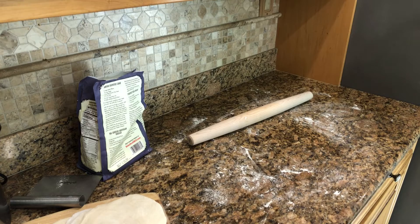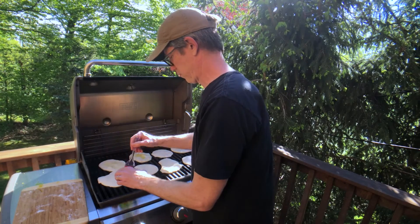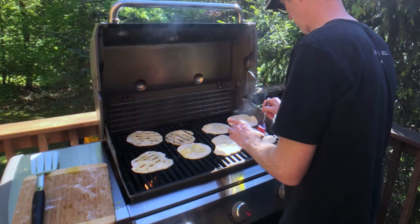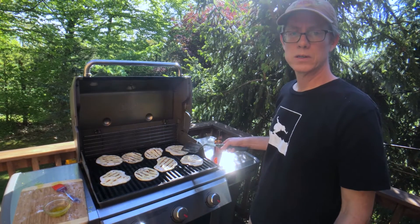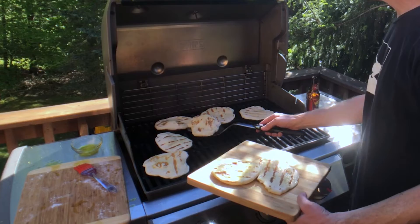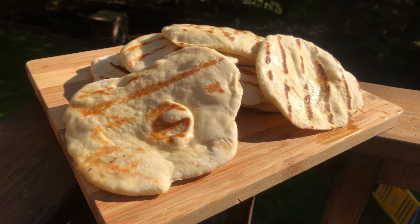Once you've got them ready to go, it's time to hit the grill. Oil one side of them and lay them down on medium heat. And then as they're cooking, oil the backsides. You may have to start flipping — these only take a couple of minutes. You can see they start to bubble, and then you flip them. Nice grill marks on them. You'll know they're done: they're kind of light, cooked all the way through, crispy on the outside, nice and hot in the middle.